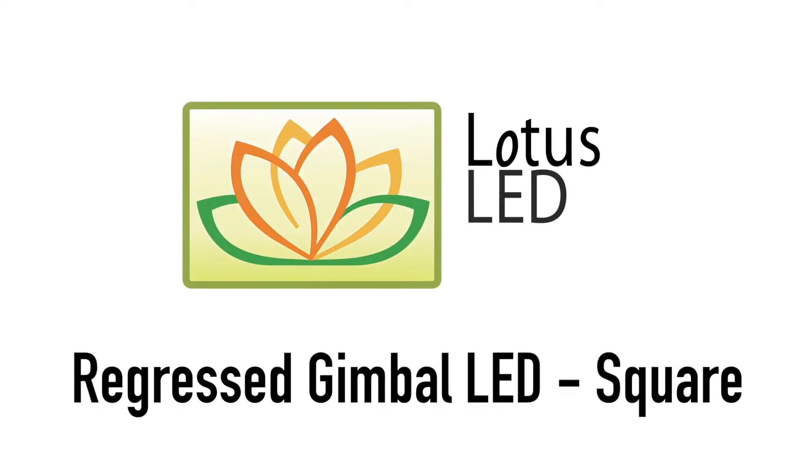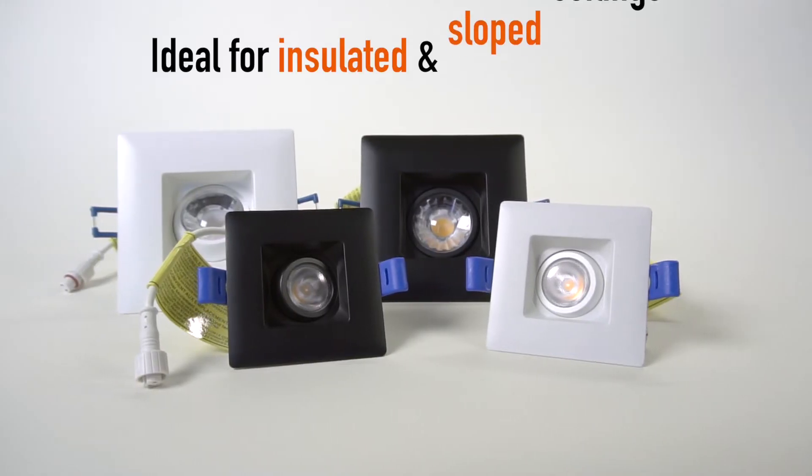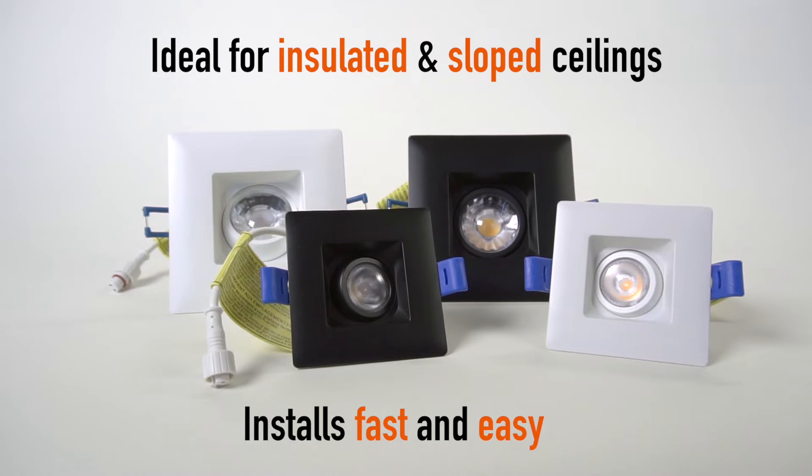Regressed Gimbal LED Square from Lotus LED Lights. Ideal for insulated and sloped ceilings. Installs fast and easy.